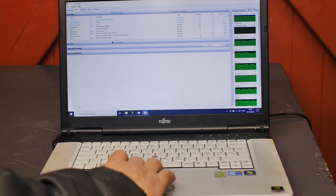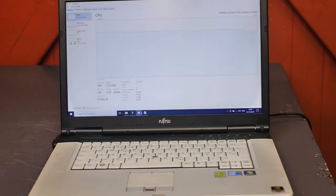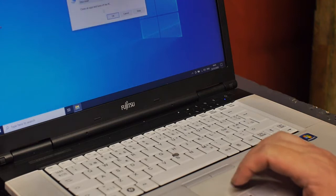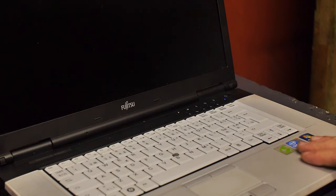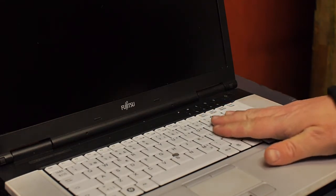It will also allow me to look at the fan and take some measurements, and hopefully I can find a replacement. Alright, let's get a screwdriver and start this operation. Shut down. By the way, this is a Fujitsu laptop.